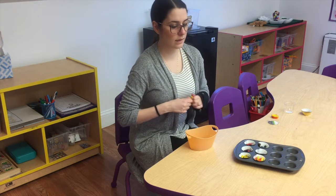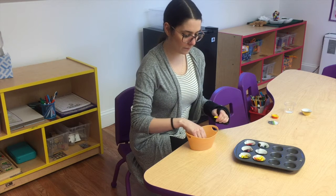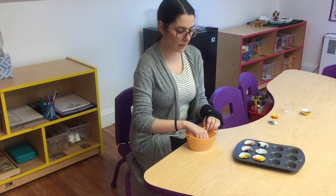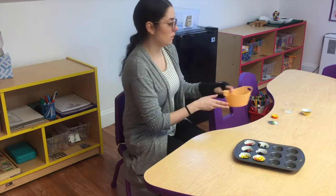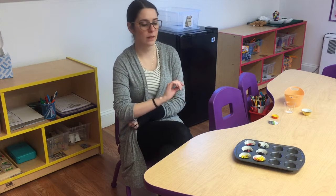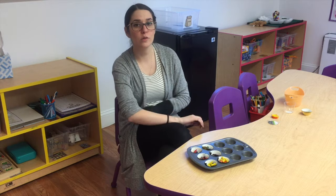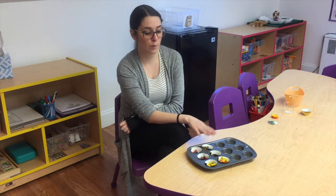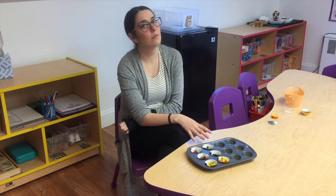So this is the part that you're going to need mommy and daddy's help for. Once you have all of your crayons in there, we're going to take the cupcake tray and put them in the oven somewhere safe. You're going to put these in there and wait 10 minutes and see if they're all melted together.